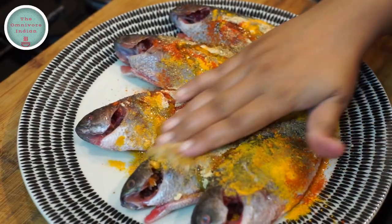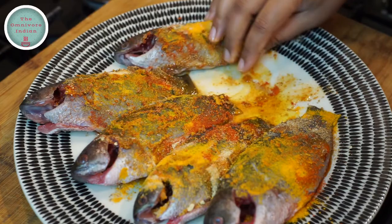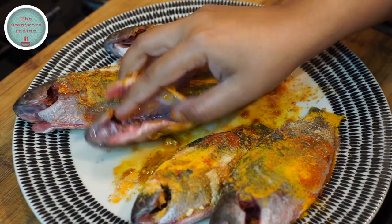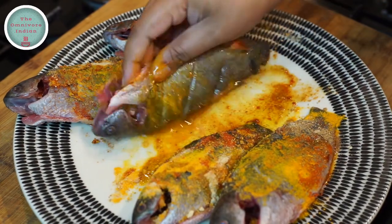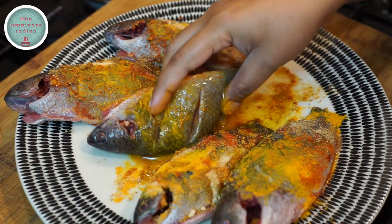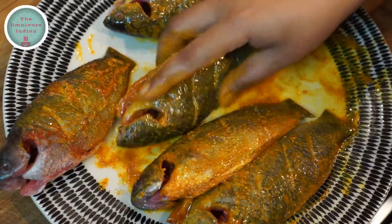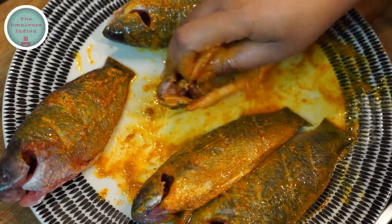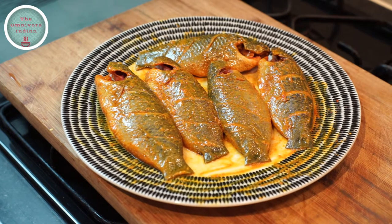Add some mustard oil and rub the spices and the oil into the fish. Put some of the spice mixture inside the belly of the fish and put some inside the cuts as well. Rub the fish really well with the spices.